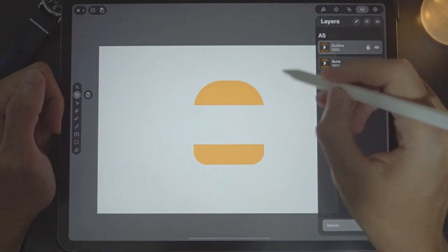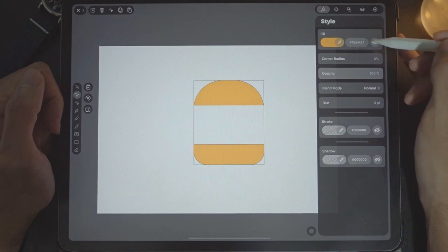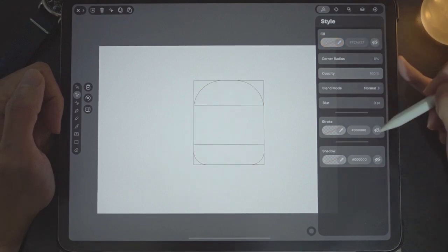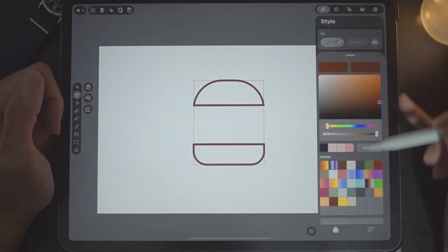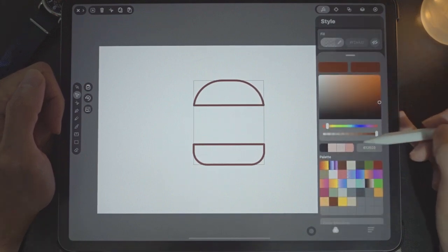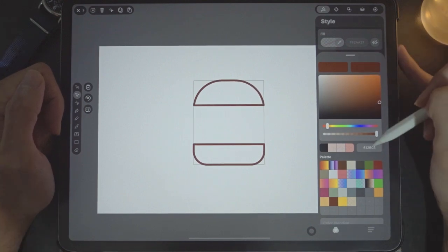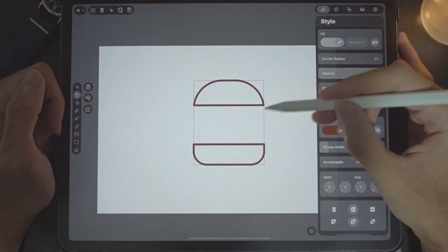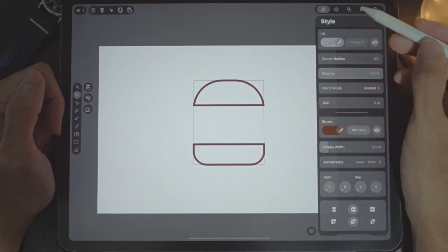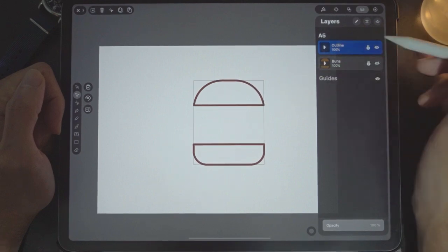Let's turn off the original layer as well so we only see the outline. Turn off the fill and turn on the stroke. The stroke color — take note of this code, you can key it in yourself. Now that we have the stroke, you'll see why it matters later on. The outline is done, so let's turn on the buns.